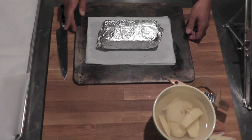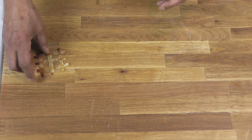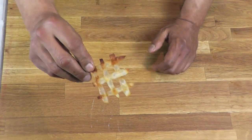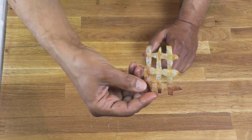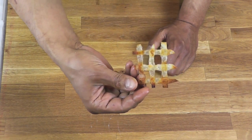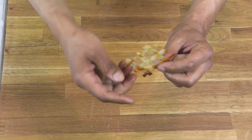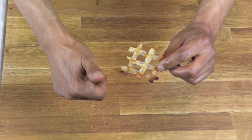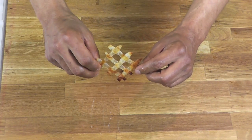Put that in the oven at 350 degrees — it should take about 15 minutes. And here we have our nice little potato fans. You can use them as a nice little garnish on a beautiful plate of food. Thank you for watching. If you liked it, let me know — give me a thumbs up, subscribe, and I'll see you on my next video. Thank you.